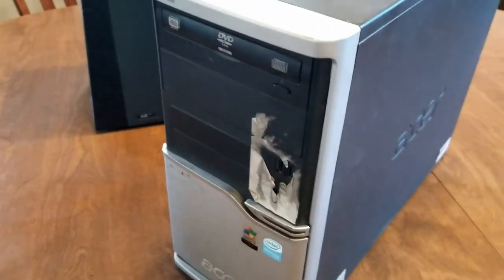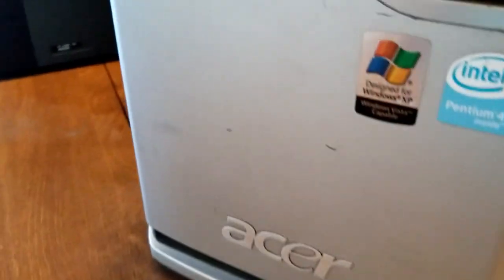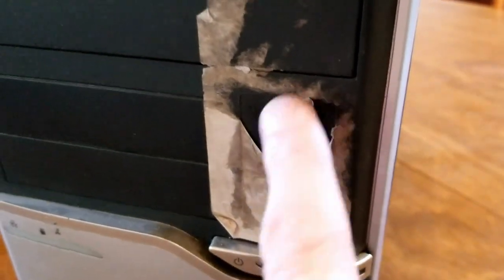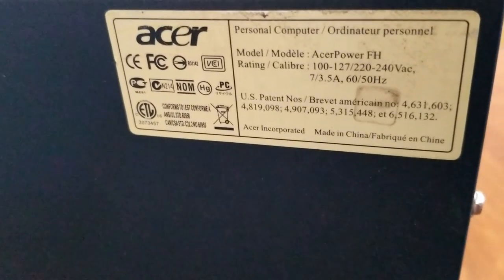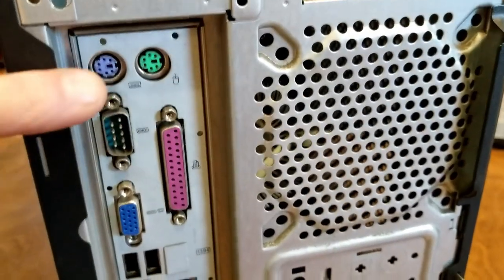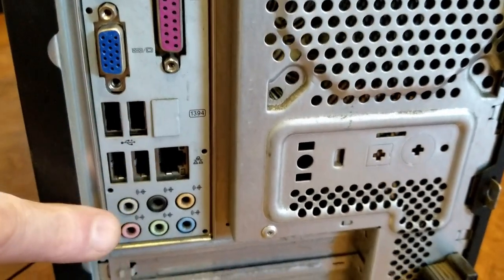Welcome back. Today I'm going to try to resurrect this Acer office PC. I'm not sure of the exact model, but you can see it's designed for XP and has a Pentium 4 inside, a DVD-ROM, and some USB ports on the front that were covered up. On the side it says this is the Acer Power FH, with a Windows XP Pro key and a manufacturing date of September 14, 2006. On the back, we can see it's missing a power supply, and we've got PS2, serial, parallel, VGA out, four USB ports, Ethernet, and audio.